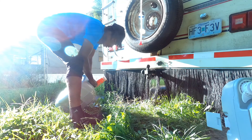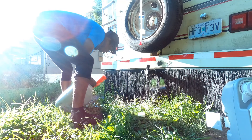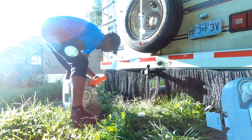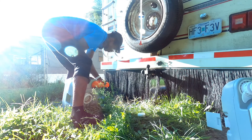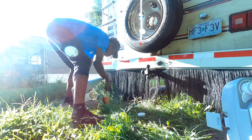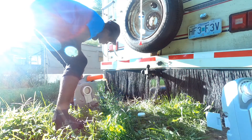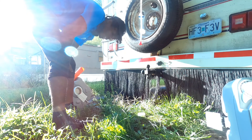Kind of glad it's high grass — you don't really see this part. It takes a while to drain sometimes.